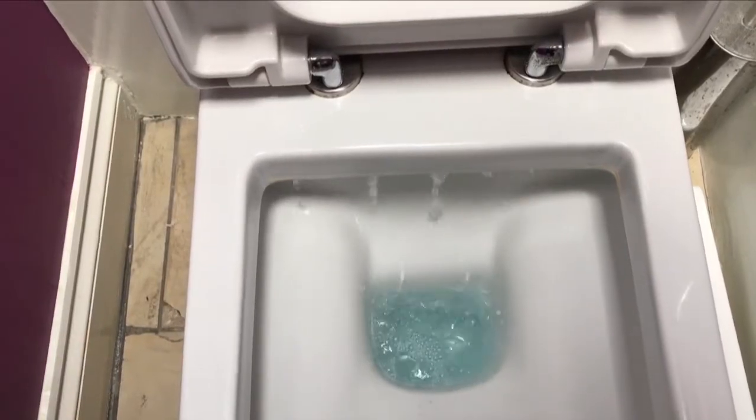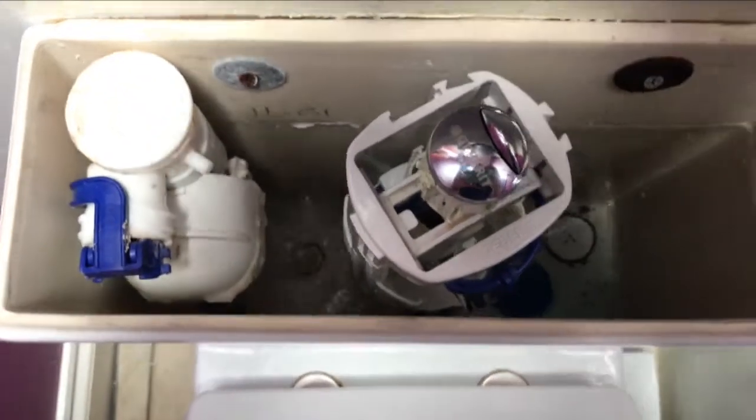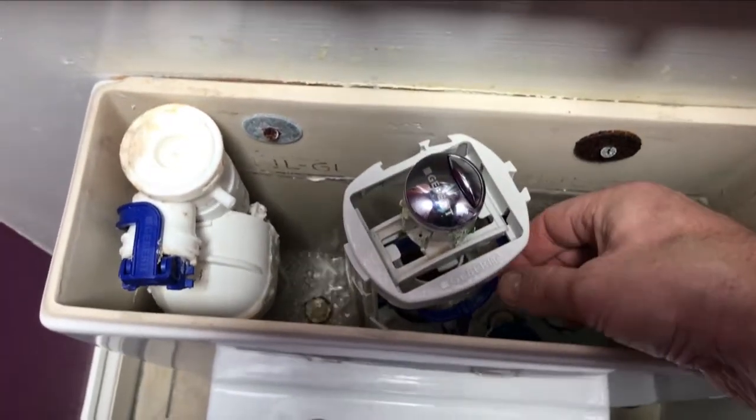It's a Sunday afternoon and we're in lockdown and my toilet's decided to break. You can see here the flush mechanism is just sticking, and that's causing the water to constantly run into the pan. The way to fix that is to replace the whole flush mechanism.